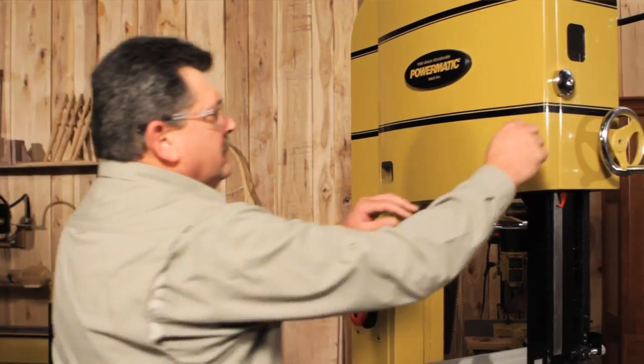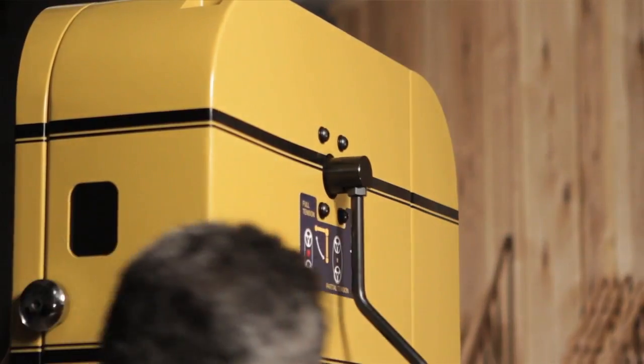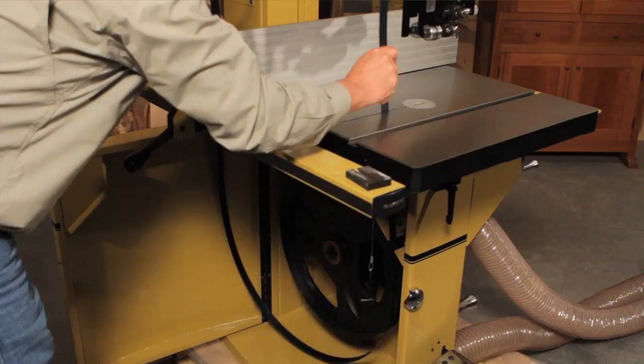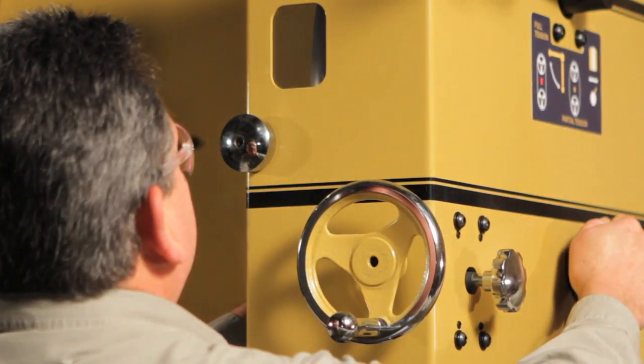The improved door design is going to make things a lot easier when making blade changes. The doors open easily and no longer have to open all the way — the blade is accessible when the door opens at a 90-degree angle. This also allows you to position the saw closer to the wall in your shop. The new magnetic close on the front of the blade guard pops open, and the blade comes out the front of the bandsaw table for easy removal. Once you have a new blade on, it's easy to track using the built-in window.